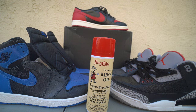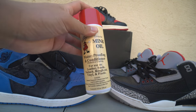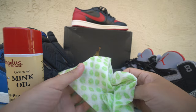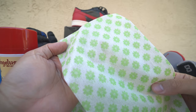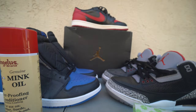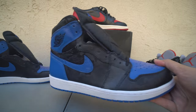Just a couple of things you'll need before we begin: your sneakers or whatever you plan on cleaning, the mink oil, and a cloth. This one is just a basic cloth, but it's highly recommended to use a really soft microfiber cloth to prevent any scratching on the leather. I think it'll be fine for this first session though.